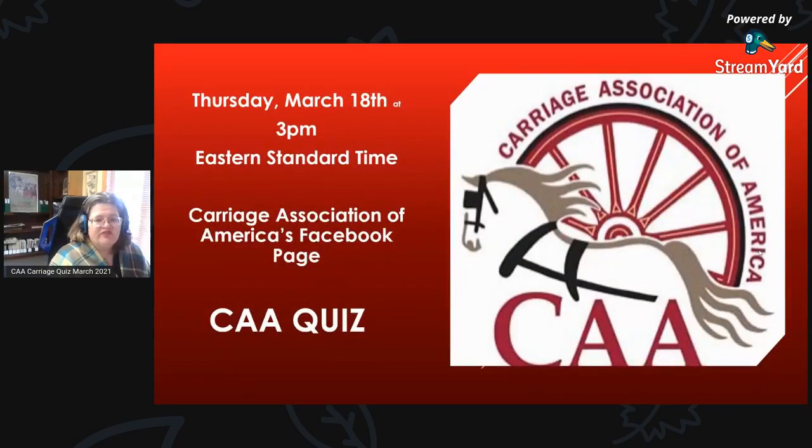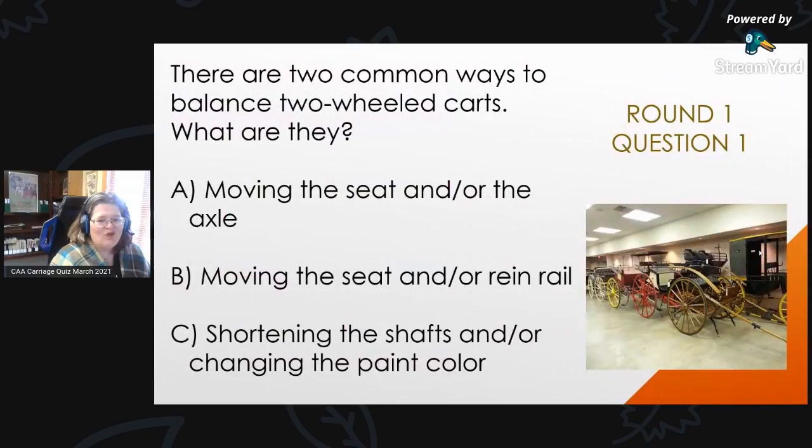I'm so glad that you were able to join us today. It is Thursday, March 18th, and we are ready for the Carriage Association of America's CAA Carriage Quiz. Here we go — Round 1.